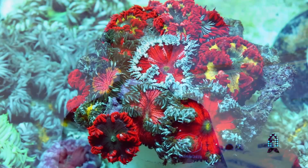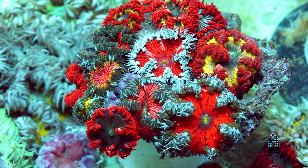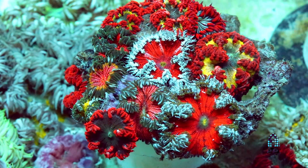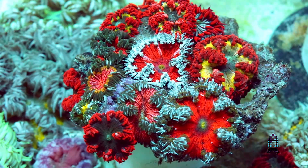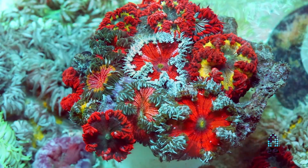At the moment we probably have five or six hundred of them in stock. We have this one rock that just happened to accumulate them on its own — it's absolutely gorgeous. As you can see, they accumulate to the rock and they like to be in cracks and crevices.